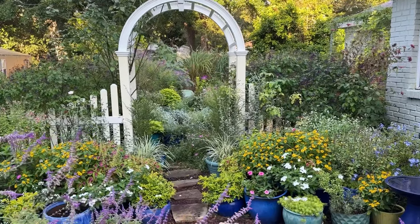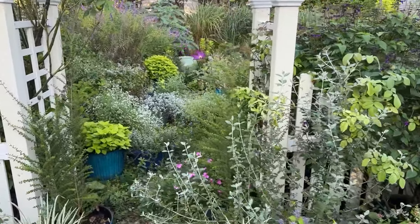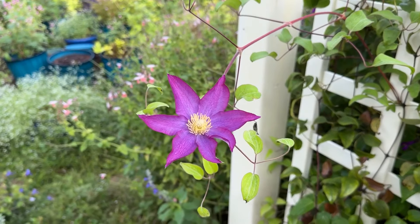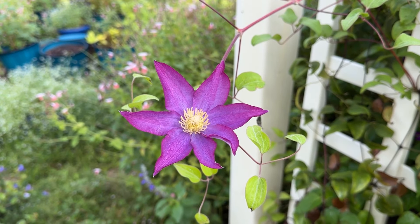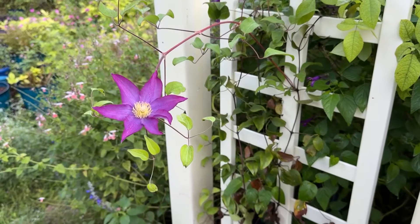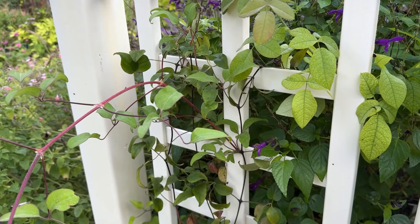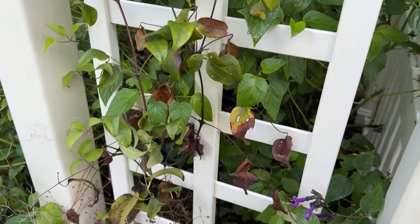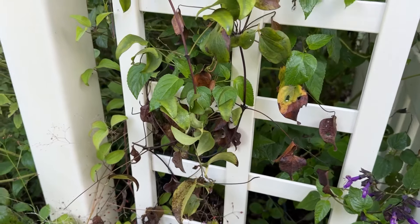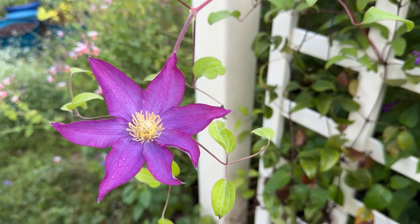Oh my goodness — I just came over here to take a picture, and I just noticed something. For the first time, look at what is blooming — shockingly! That is so unexpected and gorgeous. I haven't talked much about this clematis because it seemed like it was just not going to make it. But here is this gorgeous bloom. I'll show you what it looks like on the rose arbor — you can see just brown and icky, it doesn't look healthy and happy, and yet here is this. What a gift. What a miracle.